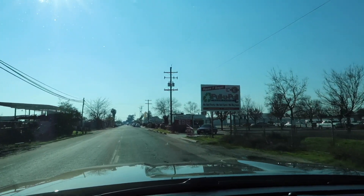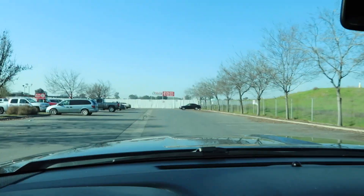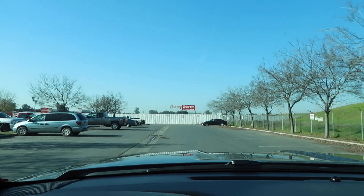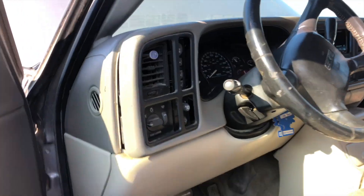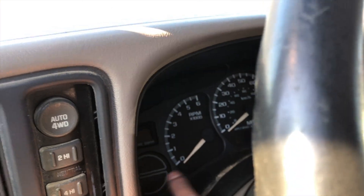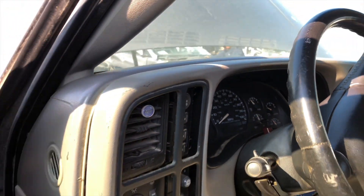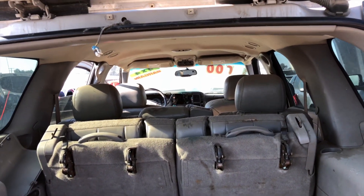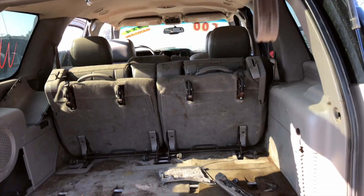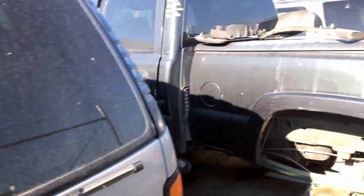We're pulling up to the next Yonke — this will be the last spot. No luck with the cluster; it doesn't have the temperature gauge, that's what I'm looking for. Most of the Tavos and Rotos that I look at have the cluster but they don't have the battery tip, that's what I'm looking for.